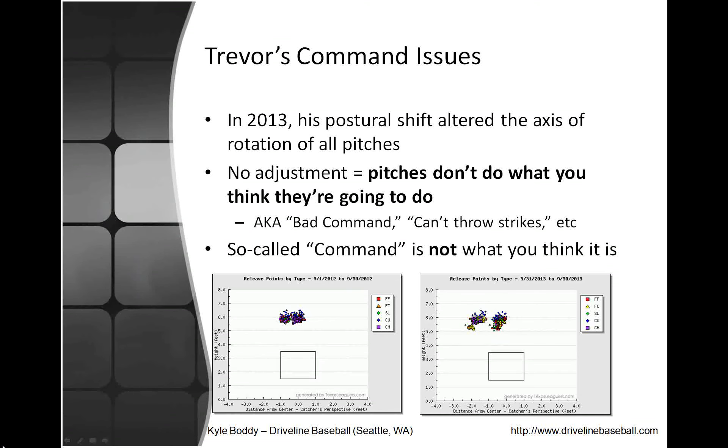Command is not what you think it is — it's not just focus on a target and throw to it. Command is way more complicated than that. Baseball is not simple, and pitching and throwing 95 and spotting it up is not simple. If you look at Trevor's UCLA stats before these issues, command was really not a problem for him. When you do the same thing you've always done but change one major thing, it's going to cause bad command even though it feels exactly the same.